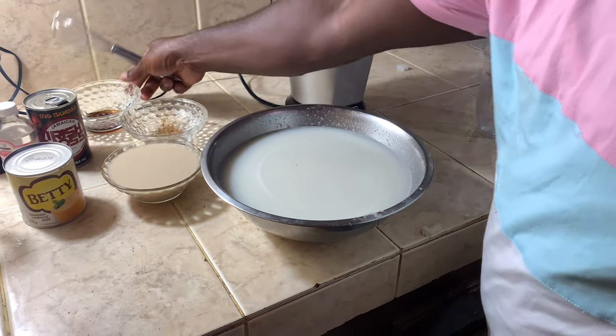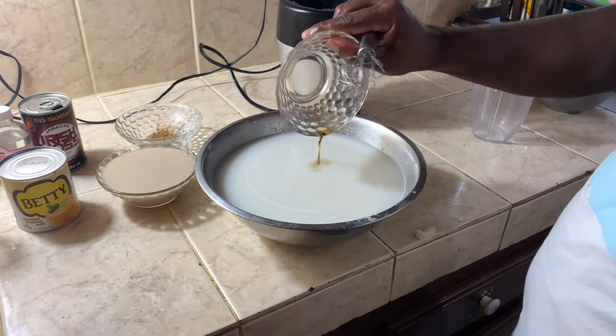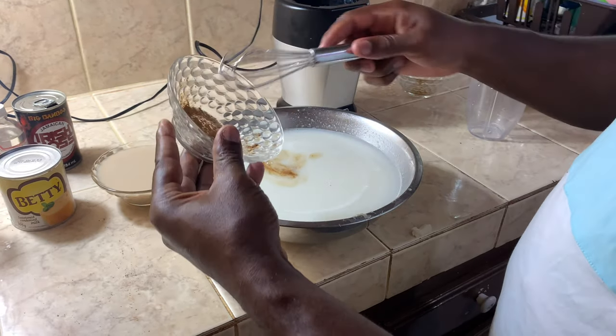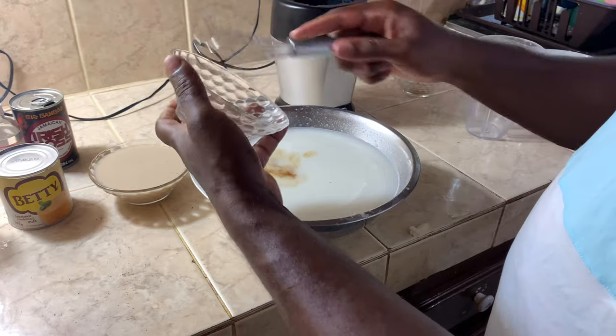Now I'm going to add in some vanilla, and then this is the nutmeg with the cinnamon powder.